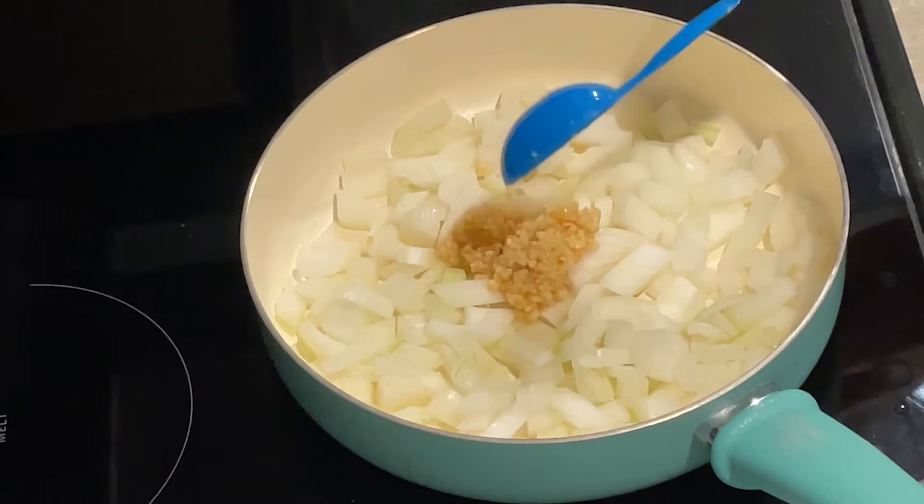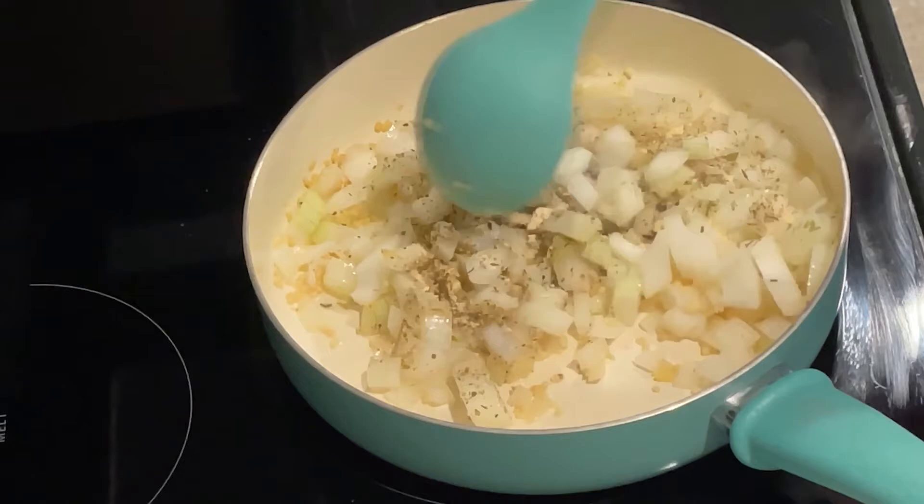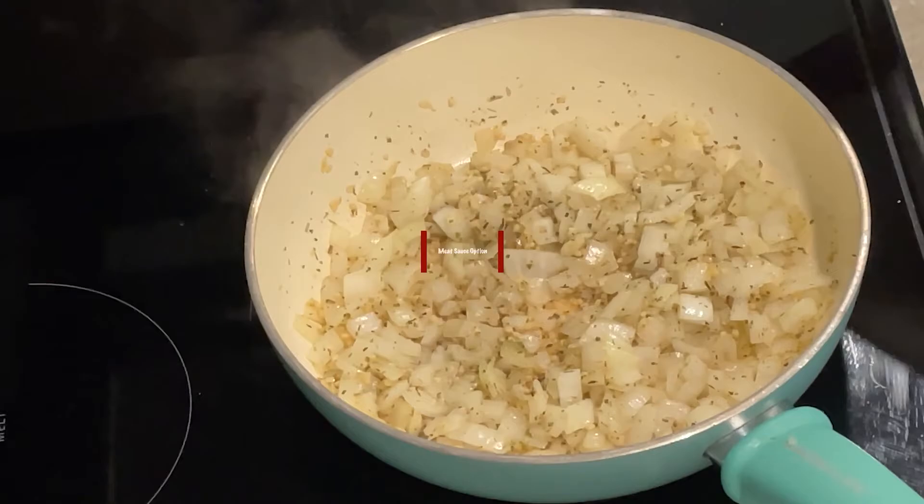Start off by heating some cooking spray on medium heat. Add your onion, garlic, and seasonings. Mix well and stir often until the onions are translucent.